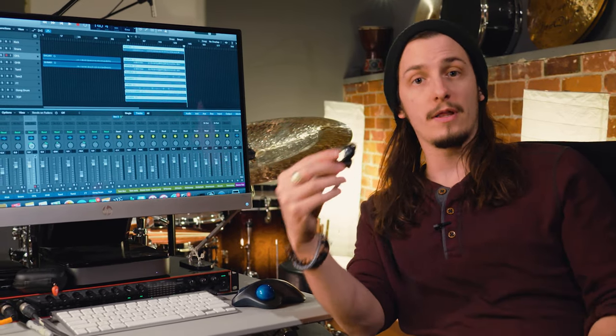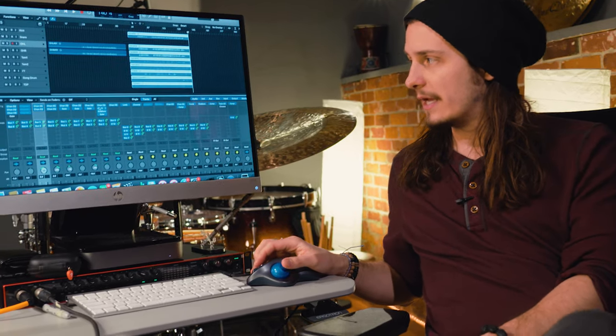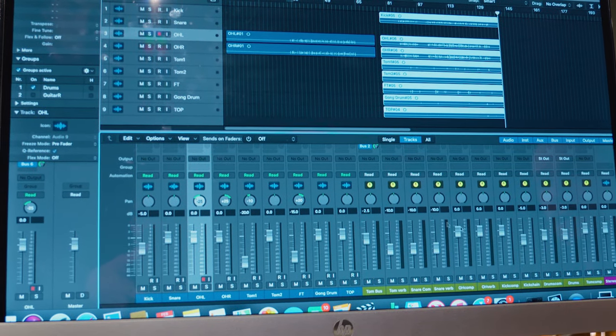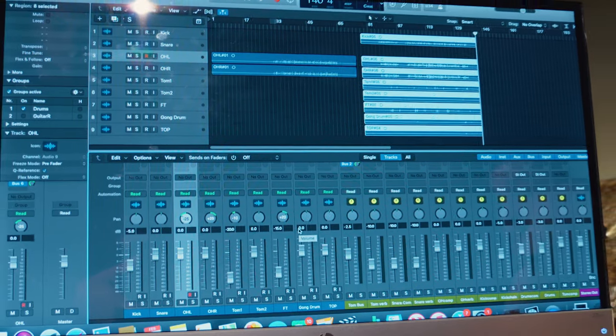I'm also using the Fender in-ear monitor system. I use these live on tour as well as in my home studio, so as I'm engineering my own sessions I'm able to hear the click track and playback to ensure everything's being captured properly. It's a very basic setup — I'm using some gates, but nothing is gated too hard, I'm not wiping any frequencies out, and I have everything bussed over to their appropriate buses with some extra compression and just a tiny bit of EQing.